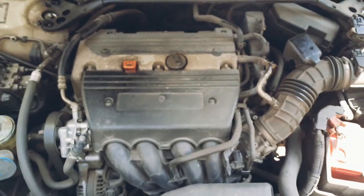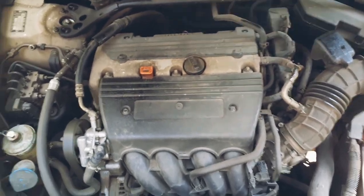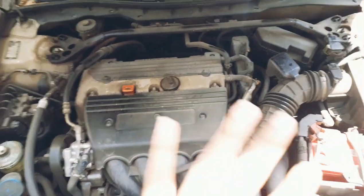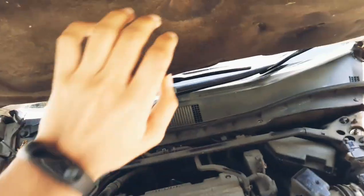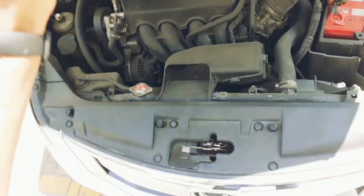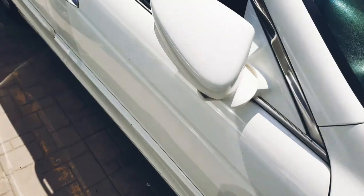This is the 2.4-liter engine which produces 177.5 bhp of power and 222 Newton meters of torque. There's also insulation on the engine. We also had an option of a 3.5-liter V6 which was sold in the Indian market — a very powerful six-cylinder engine.